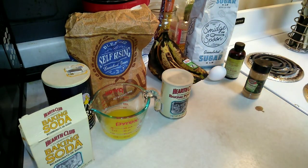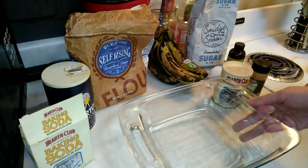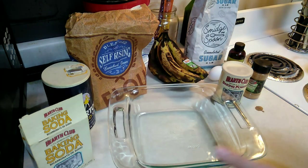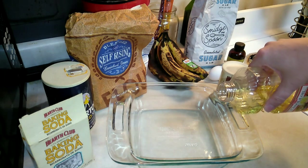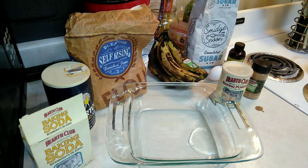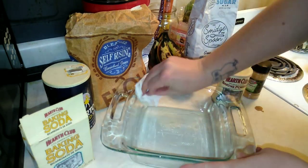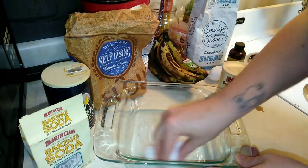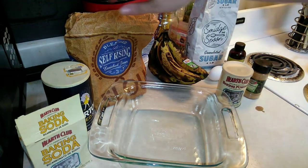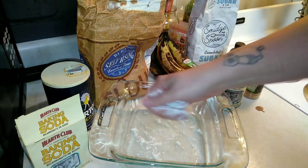You're also going to need a teaspoon of vanilla. This is a really easy one-bowl recipe. First, I'm going to oil my dish — I don't have a bread pan, but you can use a regular baking dish or muffin cups, whatever you'd like. Oil it all over, then sprinkle a tiny bit of flour over the oil to make sure everything comes out smoothly and nothing sticks. My oven is preheating right now at 350.